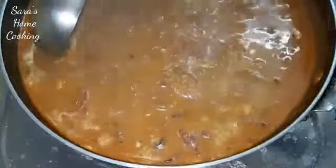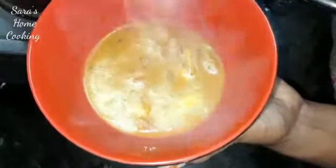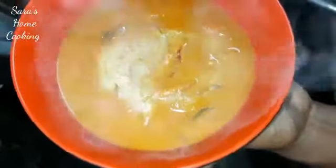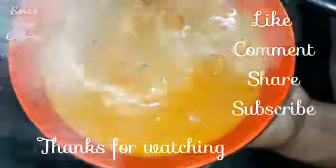Let's add a bowl. If you want to add half of it, it's good. Please like, share, comment and subscribe. Thanks for watching.